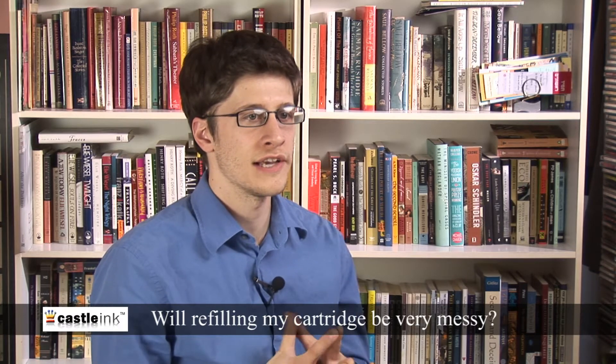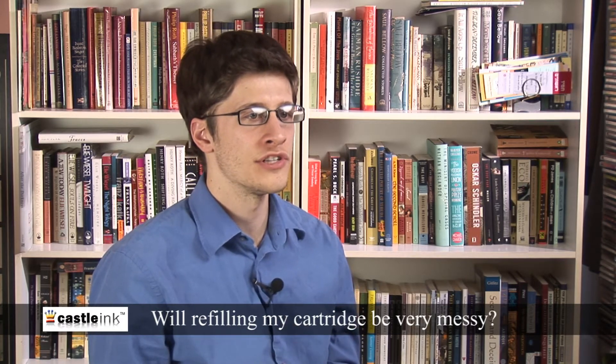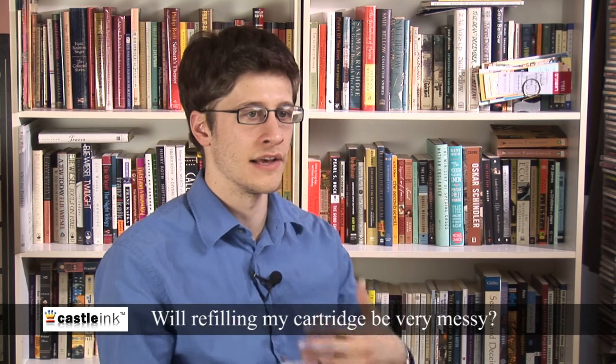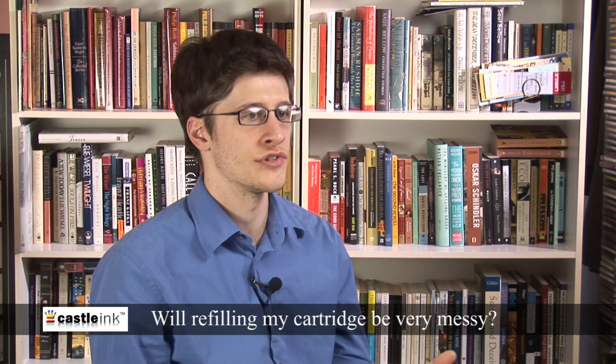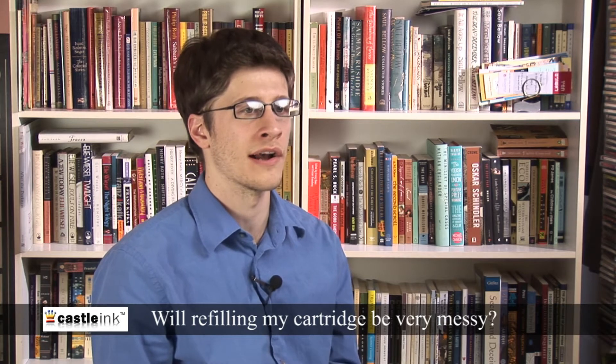Remember, you're displacing air with ink, and therefore forcing the air out of the way as the ink goes in. You want to give the air the opportunity to escape the cartridge instead of forming air bubbles or air pockets inside.